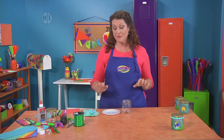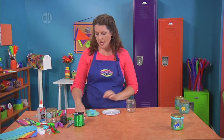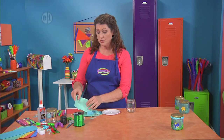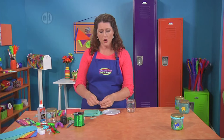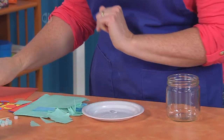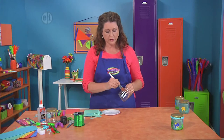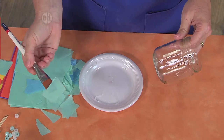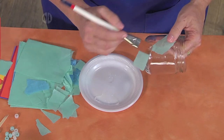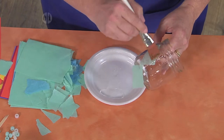We're going to start off by covering our little jar with ripped up tissue paper. You can also use recycled tissue if you've got it from an old birthday party or something. Just rip up the paper into small chunks, add a little bit of clear glue onto your jar, tap into the tissue paper, tap it right onto the glue, and then add a little bit more glue on top.